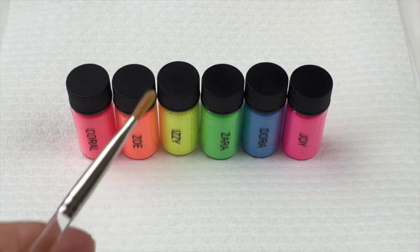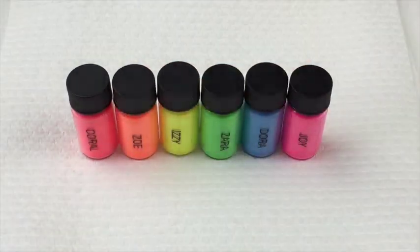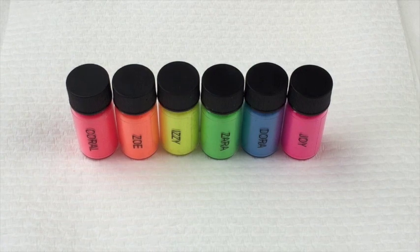I am using a flat oval gel brush and I'm using six of the seven colours: coral, Zoe, Izzy, Zara, Dora, and Joy — for my pride flag. I'm going to use a little bit of each pigment in the lid, break it up with my brush, and press it into the tacky layer. I'm not burnishing and I'm not rubbing in any way. Then I'm going to float my top coat — I'll show you how I apply the top coat over a pigment.